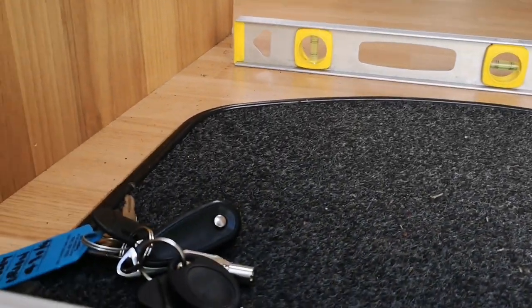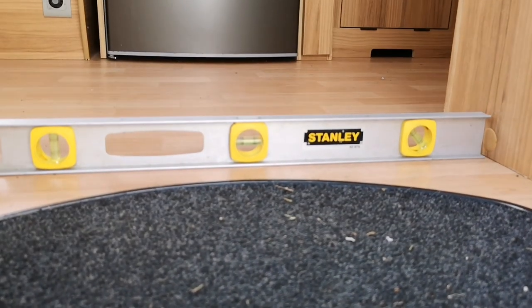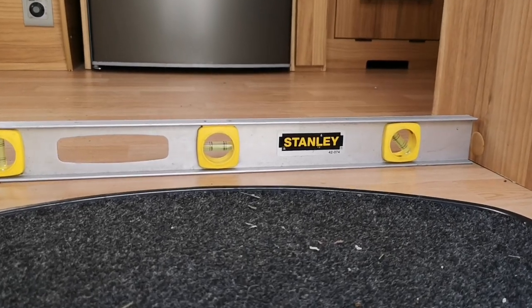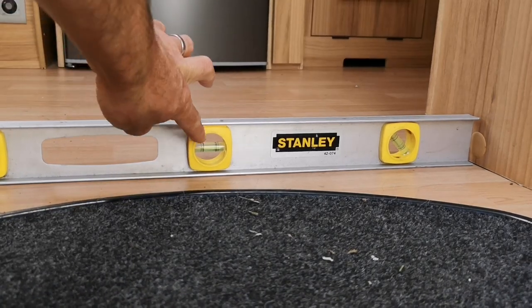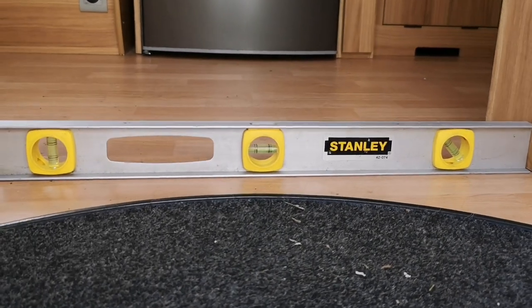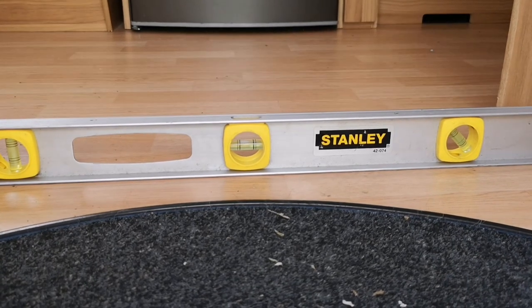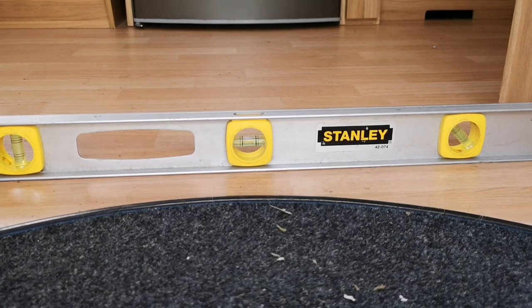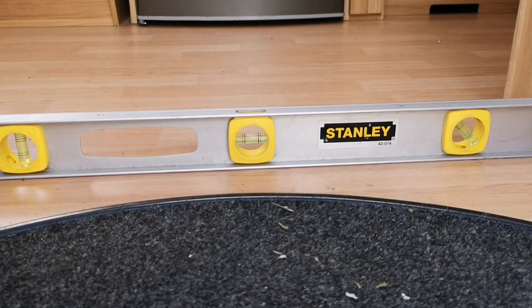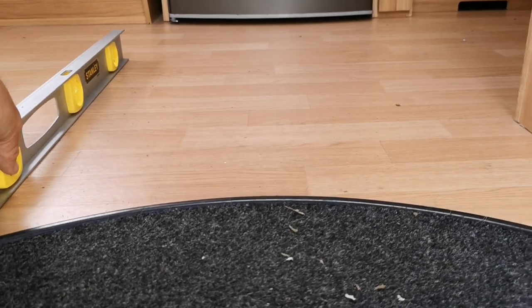The bubble is now up the front half, meaning we need to lower the front of the caravan to get it back into the centre. I've dropped the A-frame down — need to go just a little bit more. It's a little bit of trial and error. Now we're pretty much spot on and level front to back. But we also want to make sure we're levelled widthways — and we're slightly out side to side.